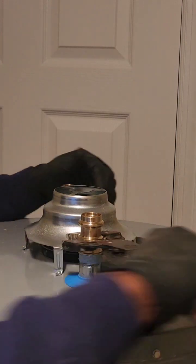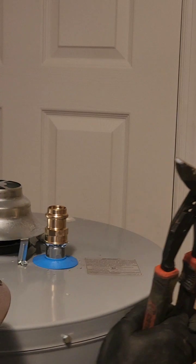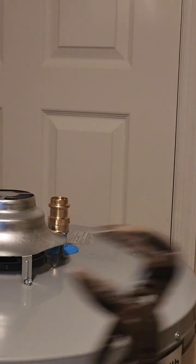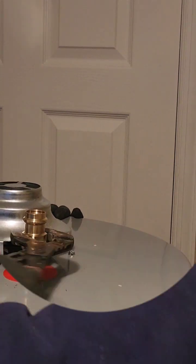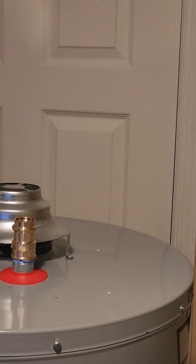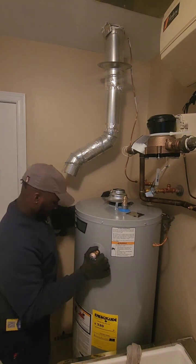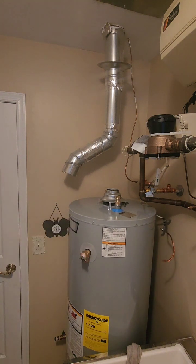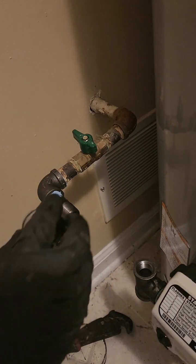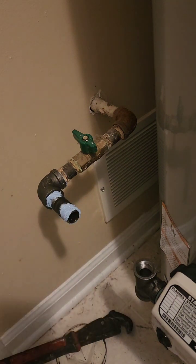Handling gas with caution — this is like playing with fire, literally. Always turn off the gas supply valve before starting any work, and never use open flames or sparks near gas lines. If you suspect a leak, don't sniff it — use soapy water. Bubbles are bad news, and in this case they don't mean a successful birthday party. If you see bubbles, evacuate the area and call a plumber immediately. They're the bomb disposal squad of the plumbing world.